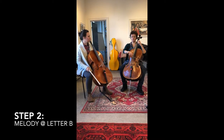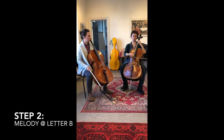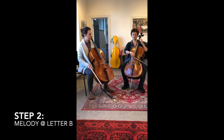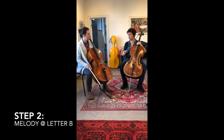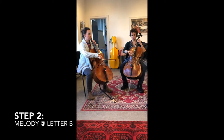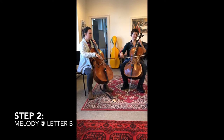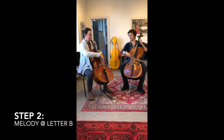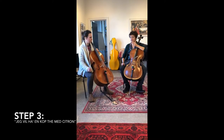At Letter B we have this rhythm, and then we lift the bow and continue. The bow lifting is not written in the music - every second bow we lift the bow. Let's play it: one and two and one and two. Back and forth, but every second bow we lift the bow.